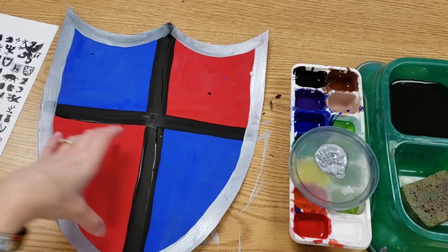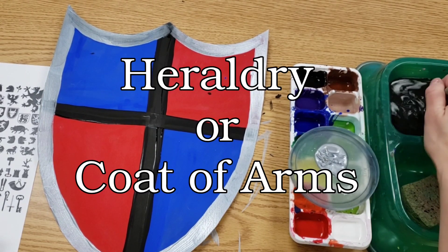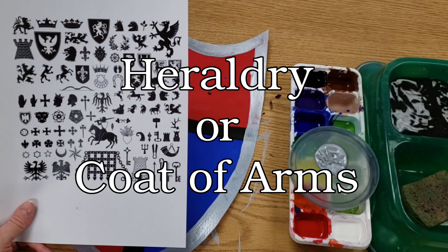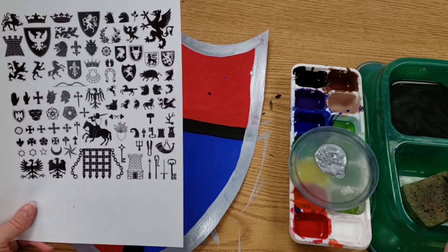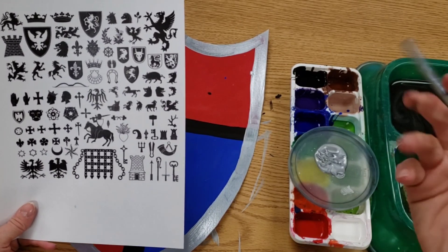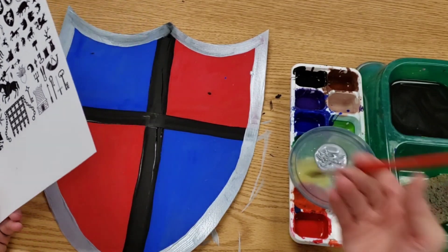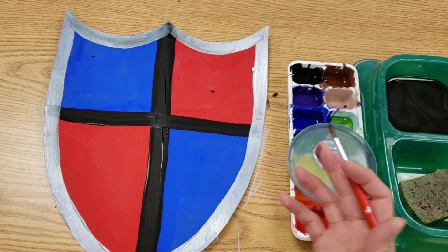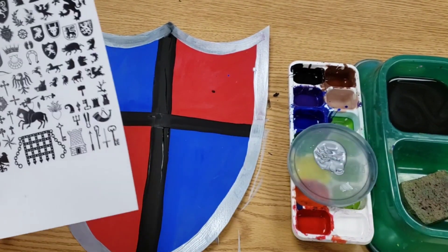Once you've added your extra details to the background, then it's time to think about something called heraldry, or your coat of arms. I have a handout that can give you a lot of ideas, or you could come up with your own. This is going to be the symbol that represents your family. There are some that are easier, some that are harder, and you could have more than one if you wanted. You could paint something just in the center, or mine is broken into four sections so I can have four different symbols.